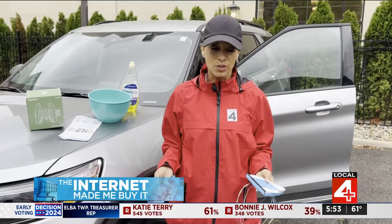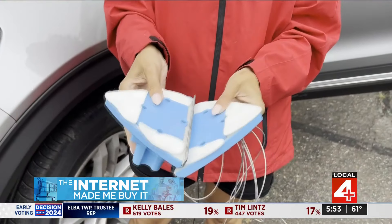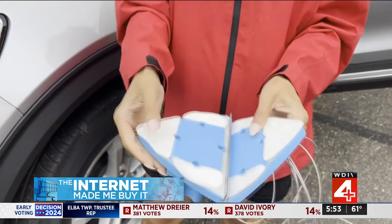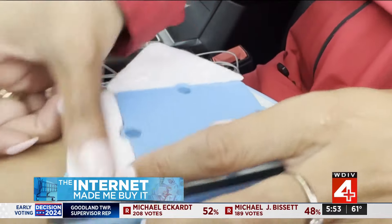In today's edition of The Internet Made Me Buy It, you're looking at the Bafect window cleaner. I have already put the sponges on — you can see there's a magnetic link there. The sponges were challenging to put on; you have to put on each one individually, which is a little bit time-consuming.